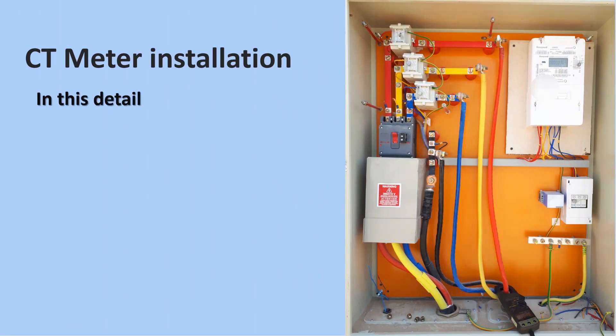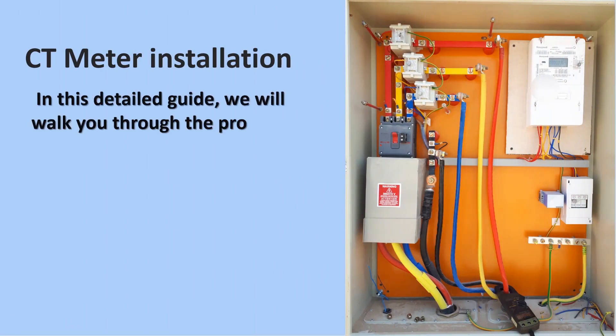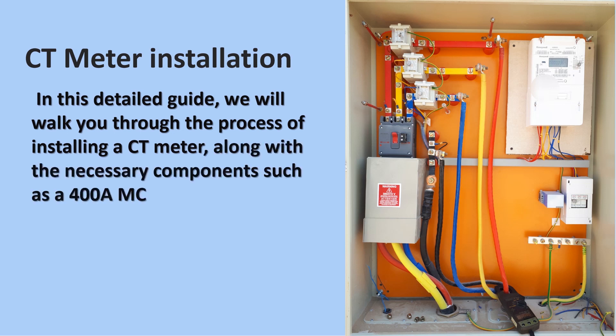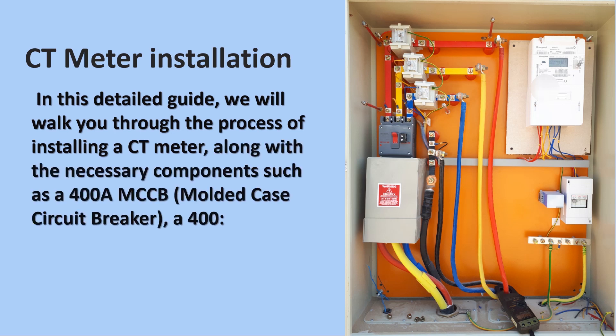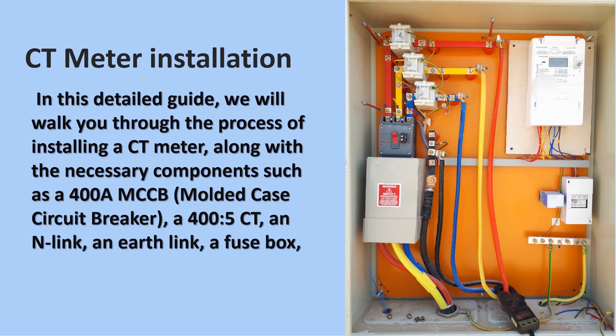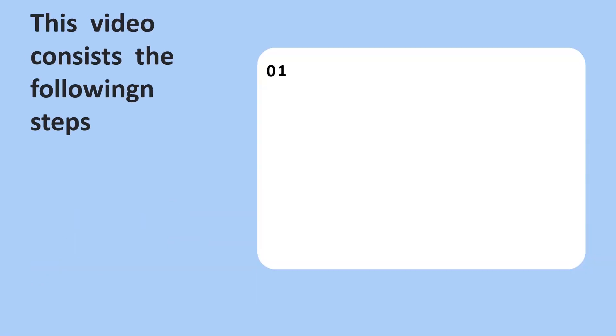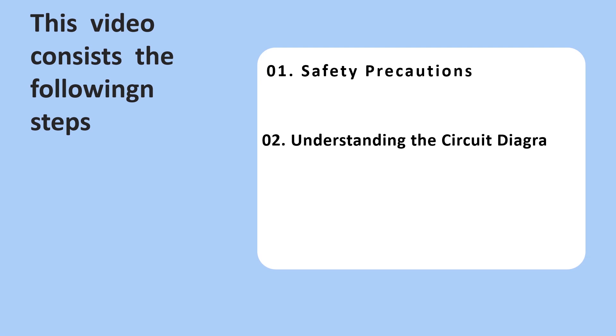Welcome to our user-friendly CT meter installation guide. In this simple step-by-step tutorial, we will guide you through the process of installing a CT meter. The video consists of three essential steps: Step 1 focuses on safety precautions, Step 2 delves into understanding the circuit diagram, and Step 3 involves final checks and power restoration.